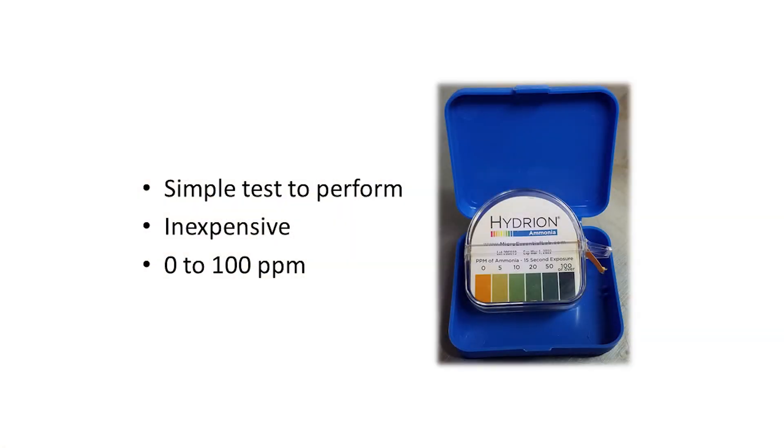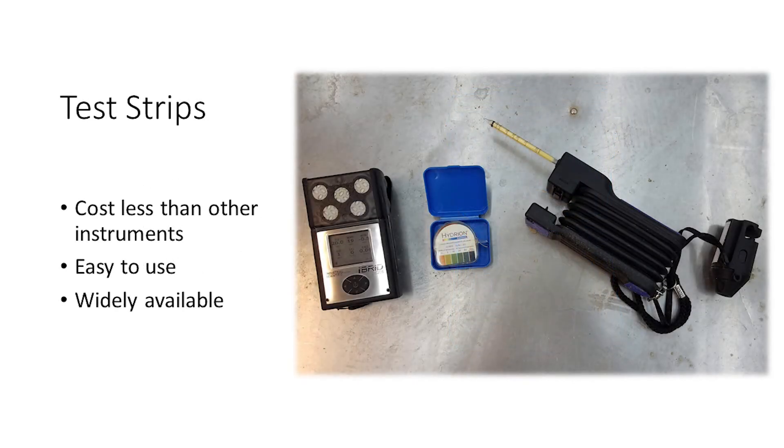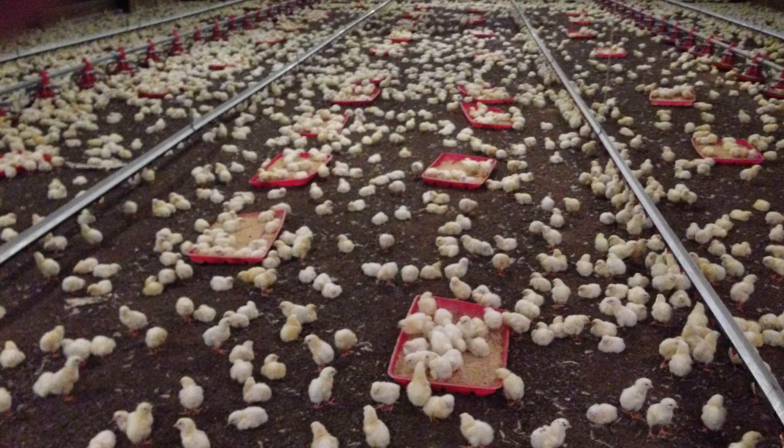Ammonia test strips offer a simple, inexpensive method for measuring ammonia gas concentrations in animal environments. They are inexpensive compared to other ammonia detection instruments, easy to use, and widely available. Protect your investment by using ammonia test strips to quickly get a snapshot of ammonia levels in various locations around your barn.